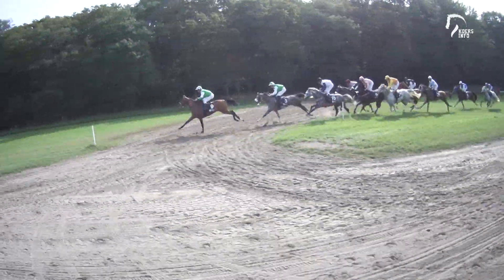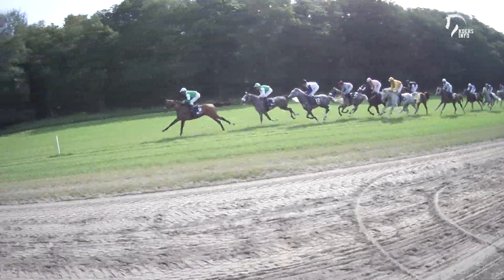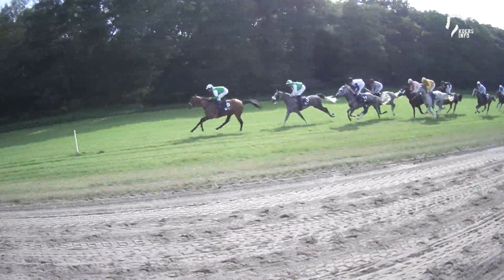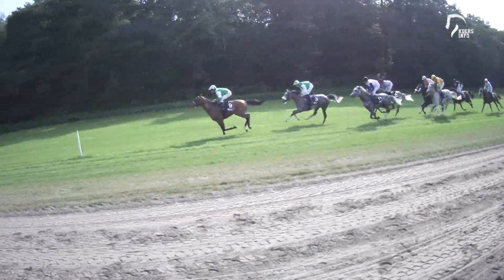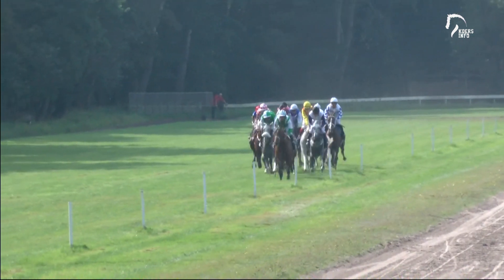In fourth is El Wadi. Then on the inside, the yellow and red stripes of El Valdeyeh. Then the El Chakab colors of Umtash on the white outside. And now they're halfway through the backstretch and it's Jarif still leading.